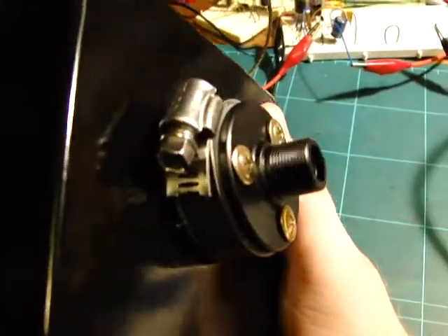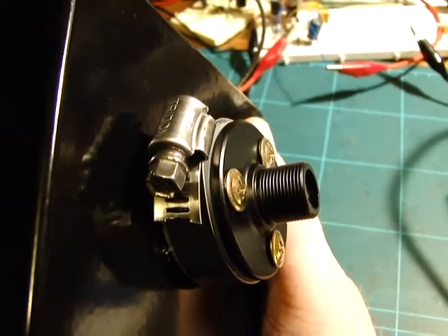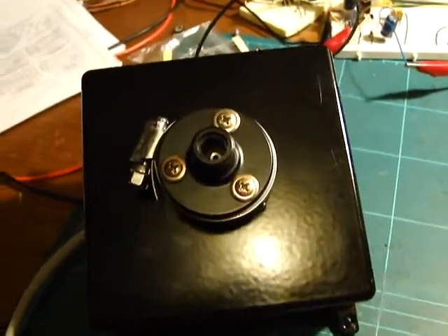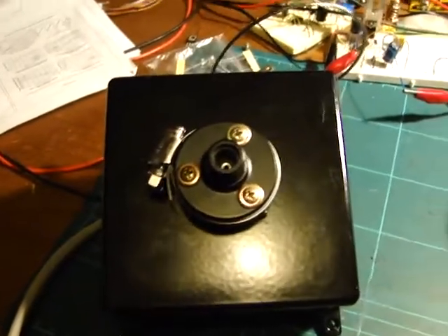It has a standard microphone screw thread which a shotgun mic or a boom mic can be attached to. Basically, what it's used for is for interpreters who are listening to people talk to position microphones in a crowd.